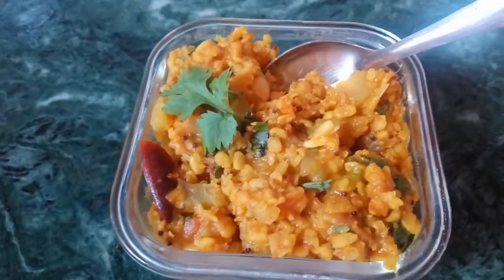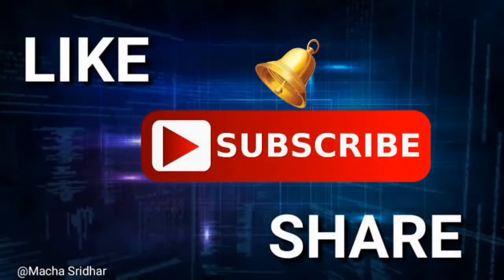If you like this video, you can subscribe to this channel.